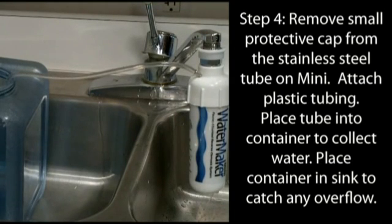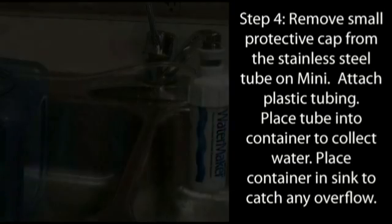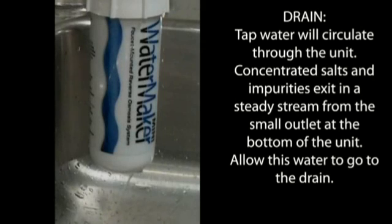Slowly turn on the cold water. Purified water will begin to drip in a steady stream from the end of the clear tubing. Concentrated salts and impurities will exit from the small outlet at the bottom of the system — allow this water to go down the drain.